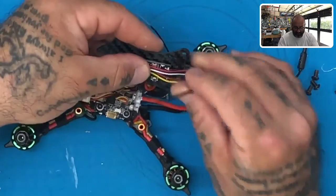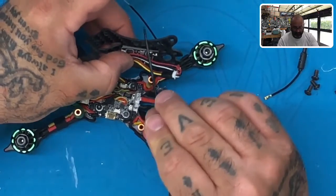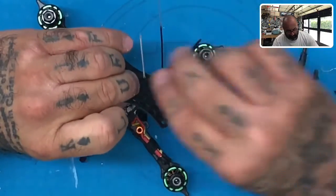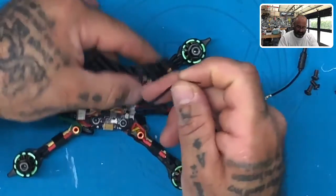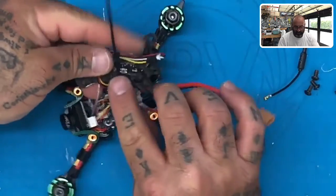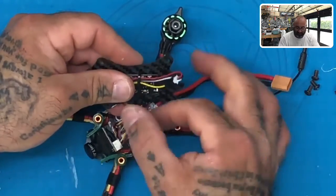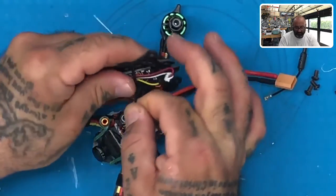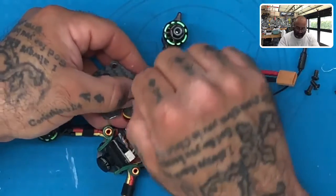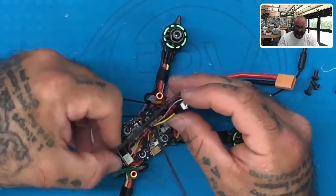We're going to add additional support to the receiver by running a zip tie through the top and bottom of it. Go through one hole here, come through the other hole on this side, bring it around, and get ready to tighten it down. One thing to make sure of: do not tighten this yet. This is your bind button right here — do not zip tie over that button. Whatever you do, make sure to move your zip tie so it's not pressing down on that button. Once you're sure it's not pressing down, put your zip tie in the middle. My button is right outside the zip tie, the wires are perfect, and everything is set aside.